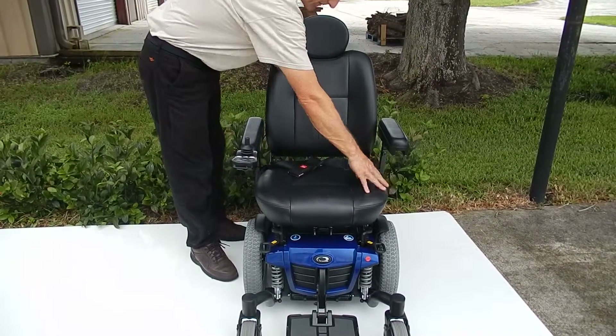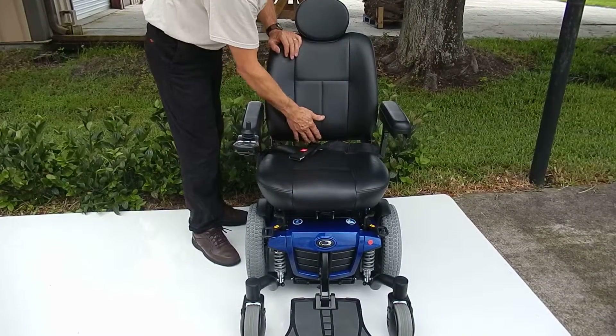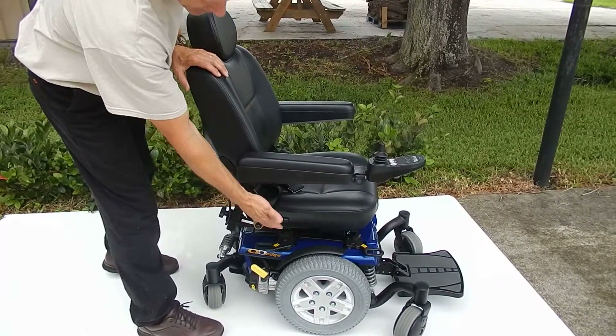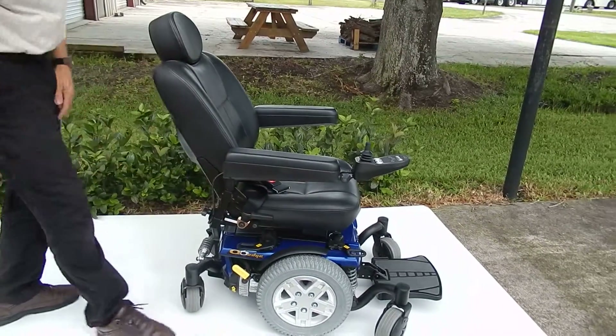The seat on this chair is 20 inches wide by 17 inches deep. The seat is also adjustable — there's a lever here that adjusts the tilt of the seat if you want to go further back.